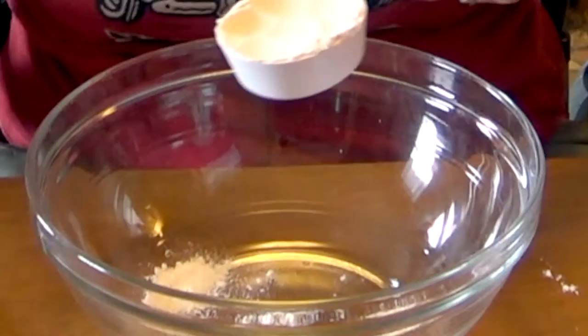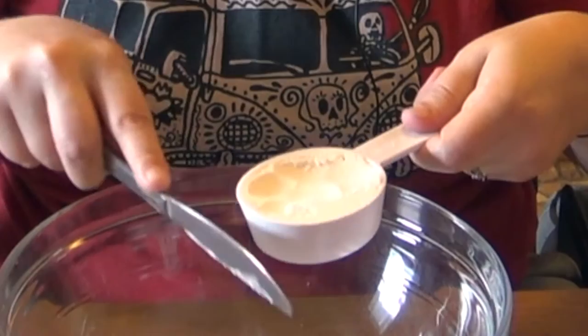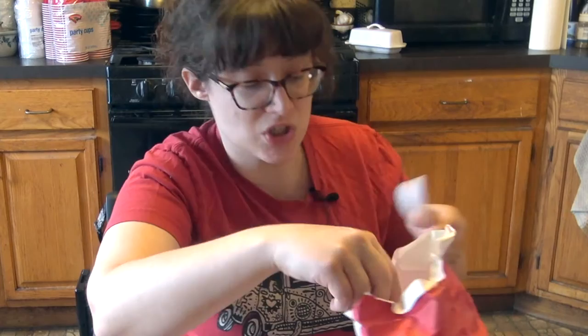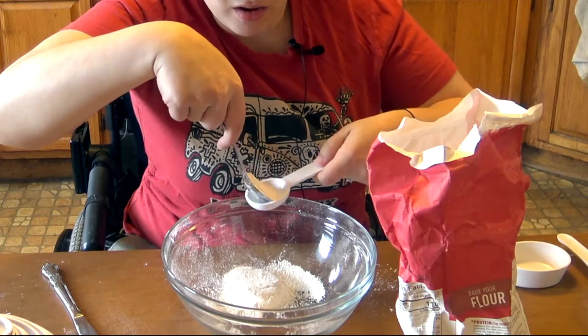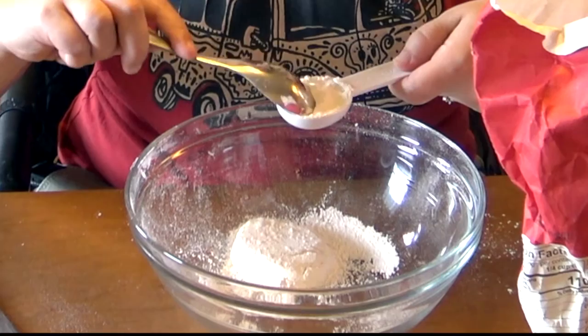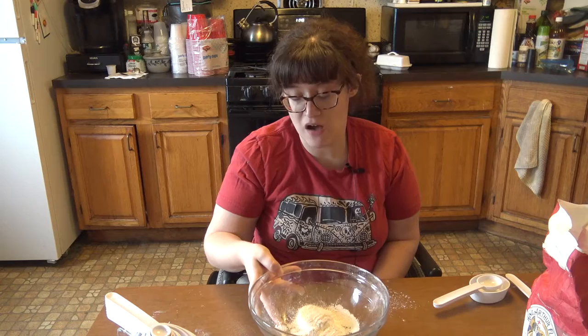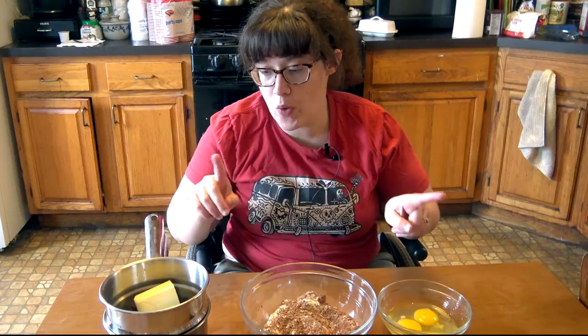I just packed it down and I'm going to take my knife with the flat end, just make sure it's all level, and then into the bowl. For my three quarters of a tablespoon I just have a tablespoon measure and I'm going to fill it up three quarters of the way. With measuring you have a lot more guessing than you would with weighing. That is our one-fourth cup plus three quarters of a tablespoon of flour.